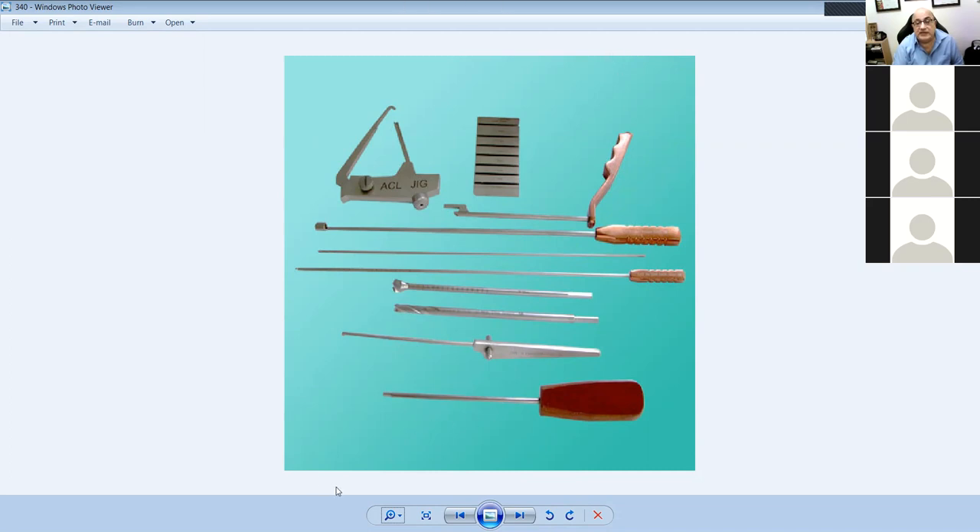This is a hook, and this is a screwdriver — used if you put screws at the graft. This is the basic ACL set. The graft tunnel measurement, if the graft is 8mm, requires an 8mm drill to make the hole for the tendon. The tibial jig determines where the tibial spine is and guides the wire through the tibia. The femoral jig goes to the most posterior part of the condyle to ensure adequate posterior bone.